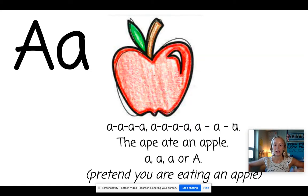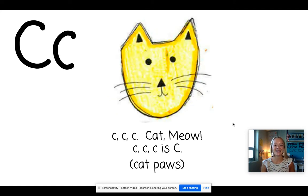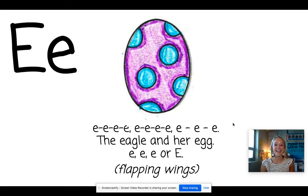A. Apple. You're going to pretend like you're an ape. B. Ball. Pretend like you're bouncing a ball. C. Cat. Get those cat paws up. D. Dog. Let's pretend we're digging in the ground. E. Egg. For this one you're going to pretend you're an eagle flying.